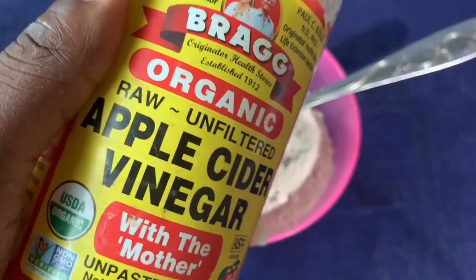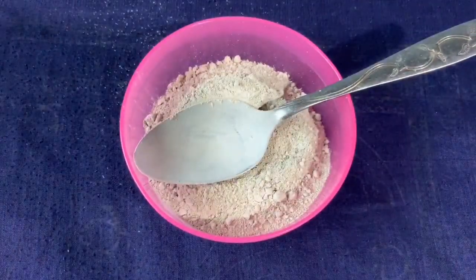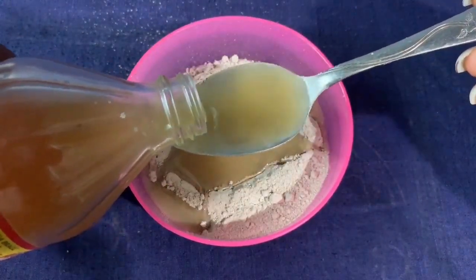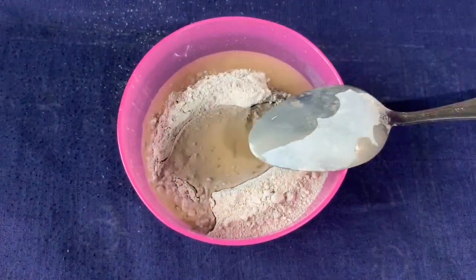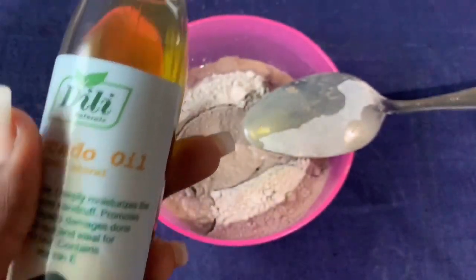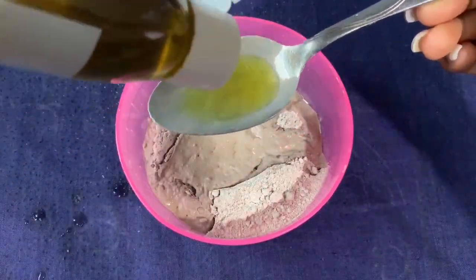Next, we are going to be using apple cider vinegar. This vinegar usually has residue at the bottom so you need to shake it well before fetching. I'll be fetching three teaspoons of apple cider vinegar based on the quantity of bentonite clay I used. For the avocado oil, from Dilly Naturals, I'm going to use just half a teaspoon.